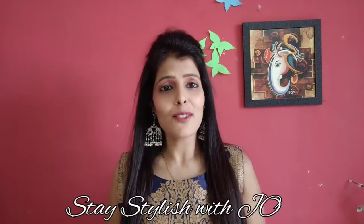Hello everyone! How are you all? I am Jyoti and welcome to my channel Stay Stylish with Jo. Today's video is going to be very interesting because today's video is going to be talking about a very interesting topic. This topic is always a big topic for all women. We are going to spend all the time in our home, wardrobe, bed and storage.